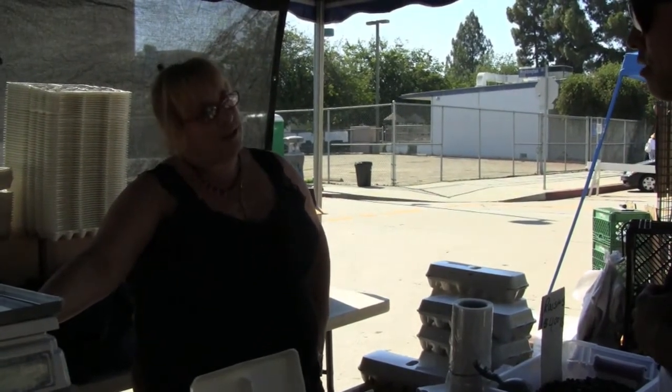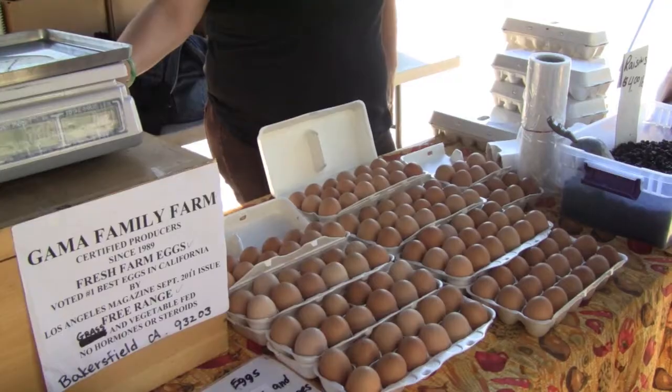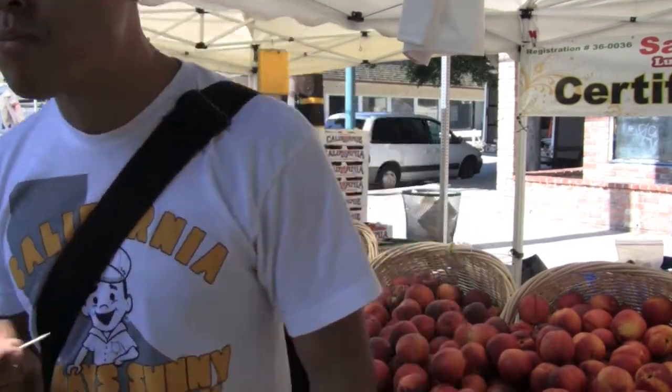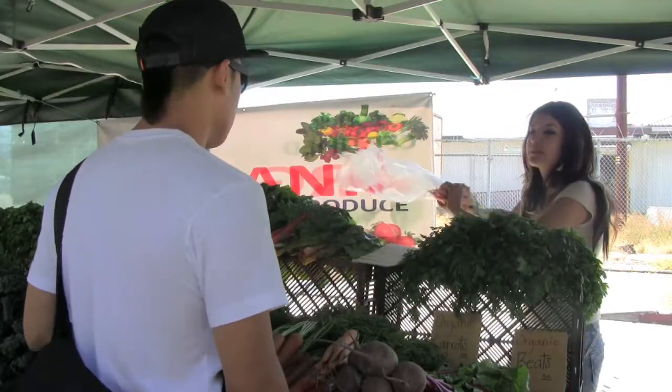First stop, at Family Farm to pick up fresh eggs for the mayonnaise. The great thing about visiting the farmers markets is the complimentary produce. Next on the list is carrots and a quick trip.